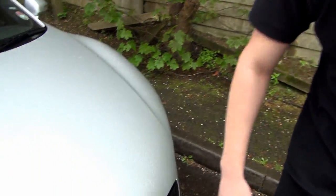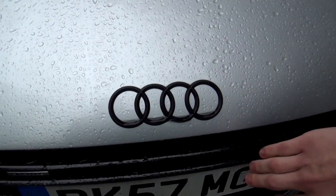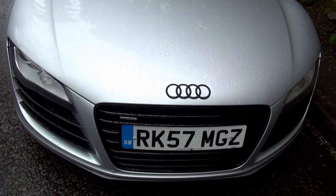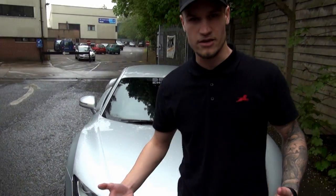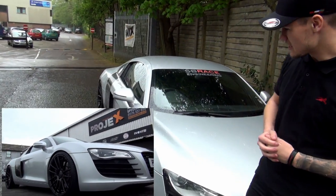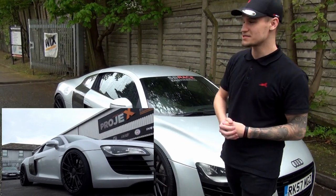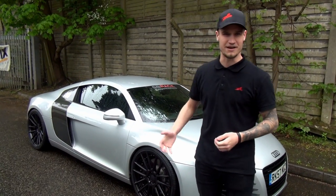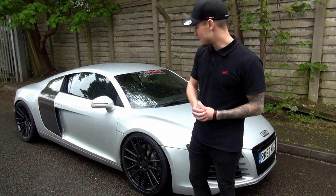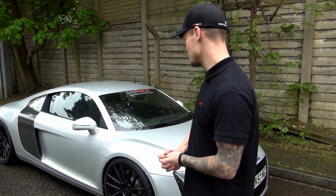The Audi badge has also been de-chromed, as has the outline of the front grille, which makes the car look a lot meaner. Also, if you haven't noticed already, the car has got a lower stance — that's because Projects Design have actually lowered the whole car, which makes it interesting for me to go over speed bumps. It's definitely going to be a lot of fun driving around London scraping the bottom of the car. But there you go guys, that's the new look.